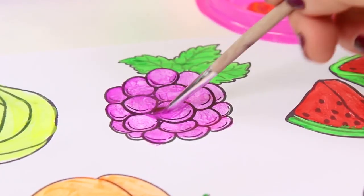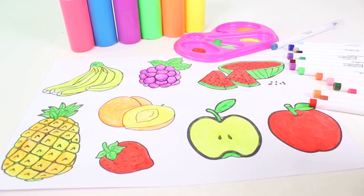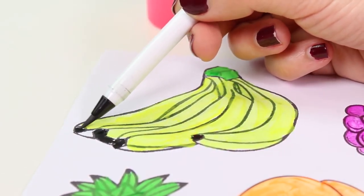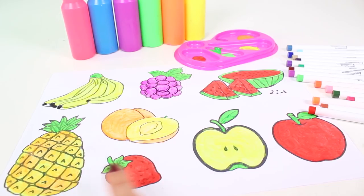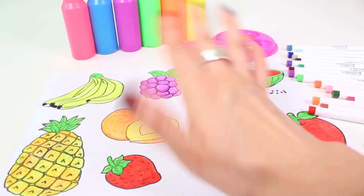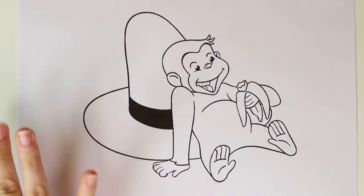To finish up, we have the color purple — we're going to use it to paint our bunch of grapes. A character in the color purple could be Sophia the First. And that's it, guys — now we add some final touches with our marker.